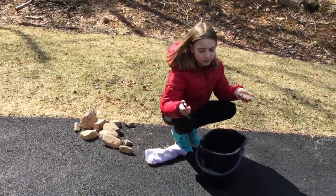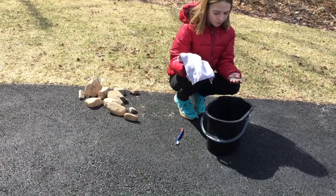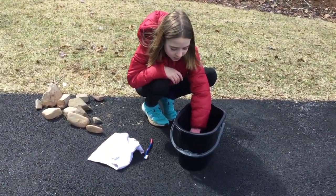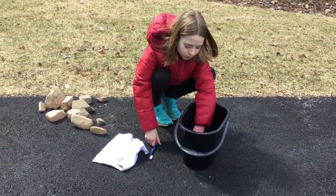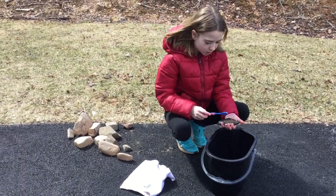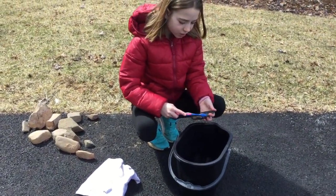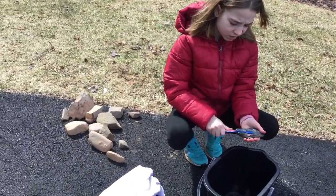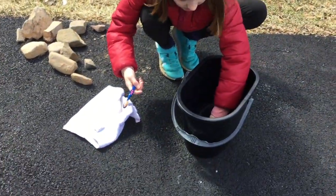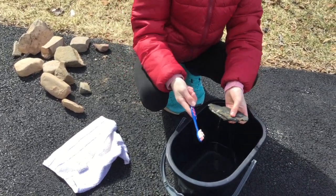For step two, you're going to need to take your rocks and wash them. You'll need some type of toothbrush or something you can use to really scrub off the dirt, and a bucket of water. Dunk the rock in warm water, then take your toothbrush and start scrubbing. You want to get all the dirt off because it could cause a fire when the rock goes in the oven. Make sure you get all the dirt and gunk off — do that for every single rock, dunking the toothbrush and continuing until you've cleaned all the surfaces.